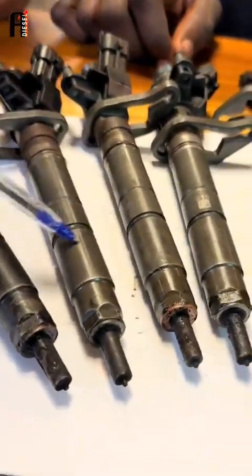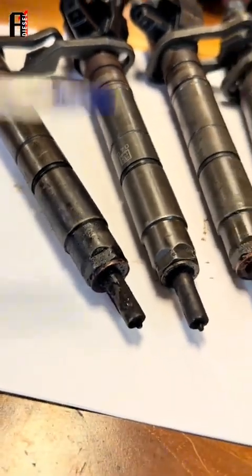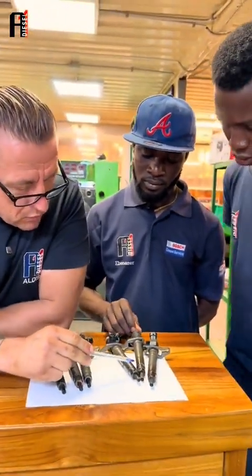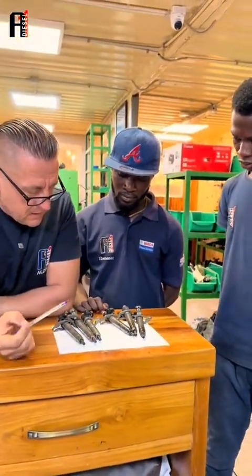But this one, two, three — they are sitting well, and this one again is not sitting well. You see how it is? So actually, three of them are not sitting well at all, and these three are sitting well.